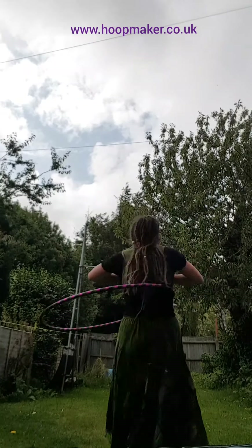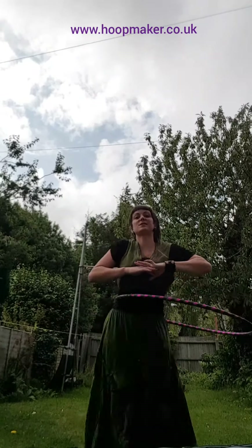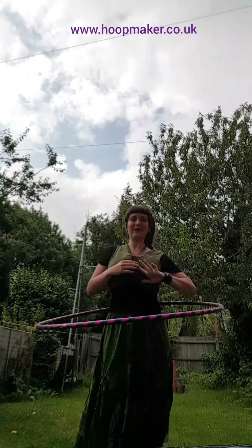The first hoop is mine — it's a light poly pro one but it's got quite a lot of tape on it. It's 32 inches outside diameter, and to keep it up you have to hoop quite fast. Even for me, having been hooping over 10 years, it's quite challenging, especially now that I've barely done any hooping for a year or so. Trying to keep this one going is a real workout.